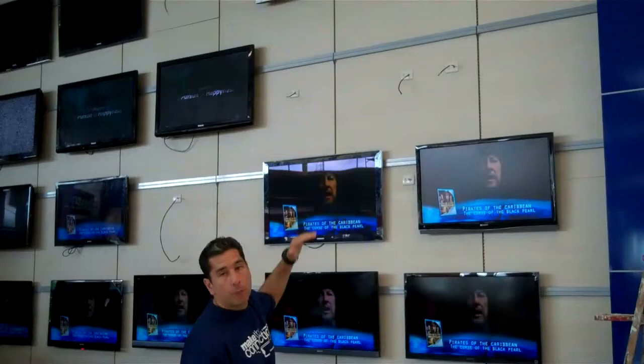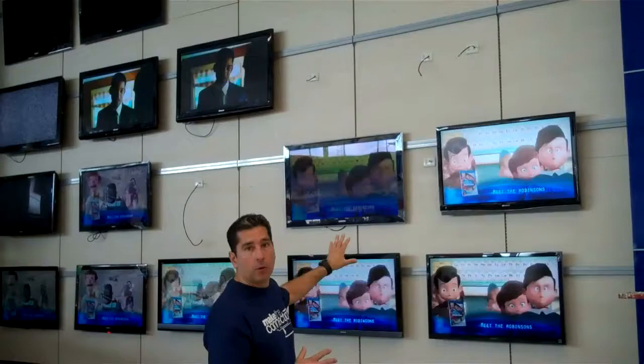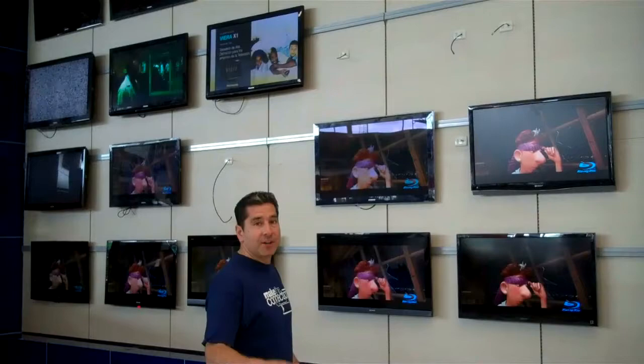We're streaming three different groupings of high definition over coaxial cable — all digital. Today we're going to tackle the other walls. The last wall will still have some of the tube sets that they sell here in the Dominican Republic, so we're going to tweak that — probably amplify the signal and send it out directly to the third category on that wall. As you can see, it's come together and it's looking nice. Stay tuned.